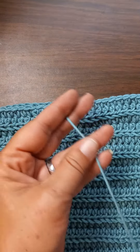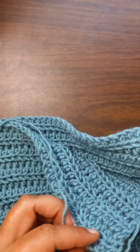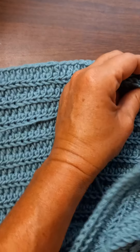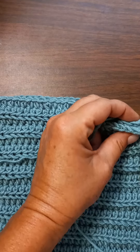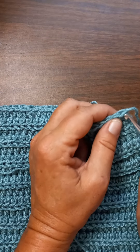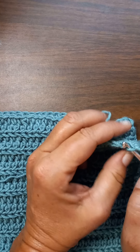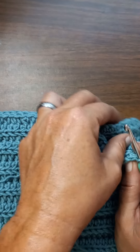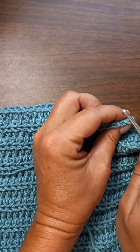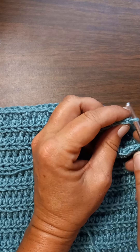I'm going to leave a long tail, and to keep with the pattern of this design, I'm going to go in the front loop on the panel that is facing me, and then on the panel that's facing the desk I'm going to go into the back loop of that one.